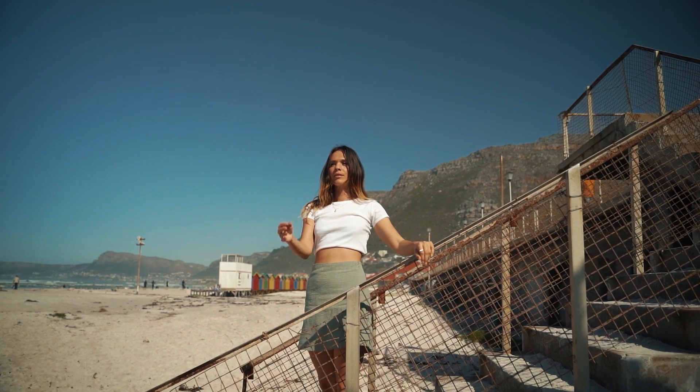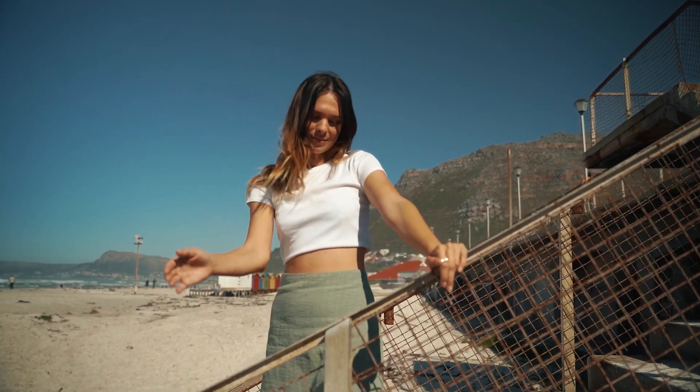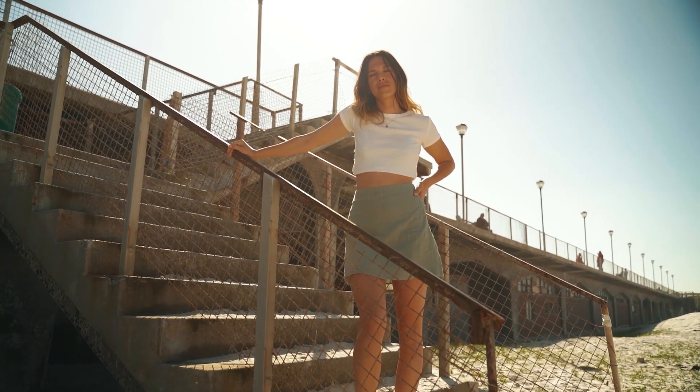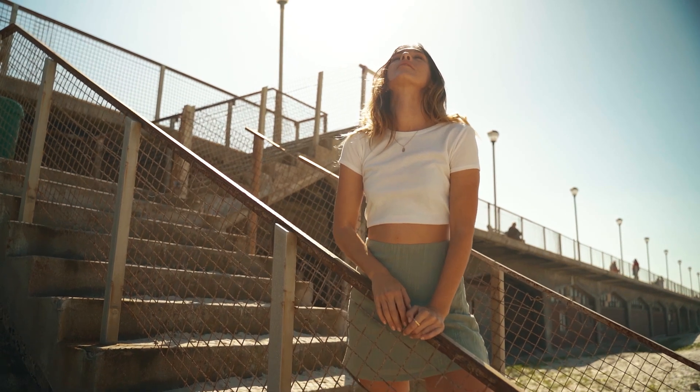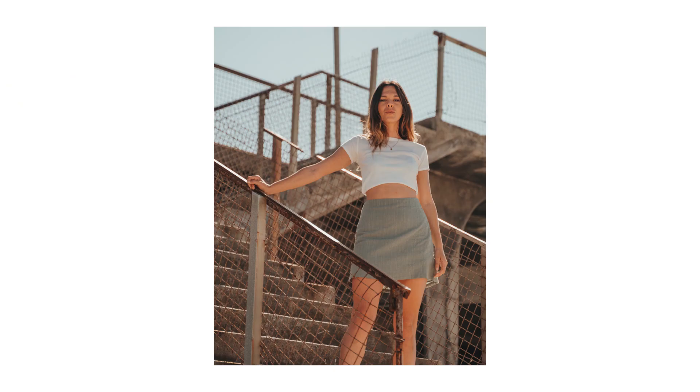This segues into my next tip: shooting backlit. Make sure your model is facing away from the harsh light source like the sun. When the person faces into that light it creates harsh shadows and looks really bad. By simply turning them around and placing the light source right behind them — so you as the camera operator are facing into the sun — you get a much smoother, softer, more even exposure across their face. These shots were taken at midday around noon and they turned out actually quite nice.